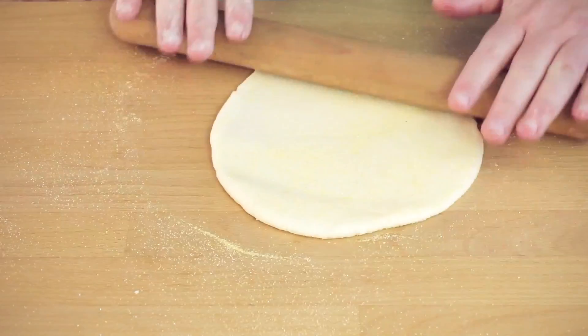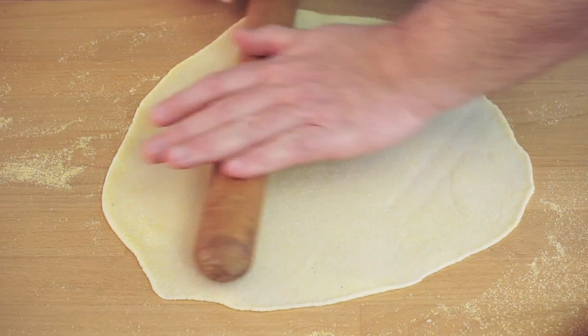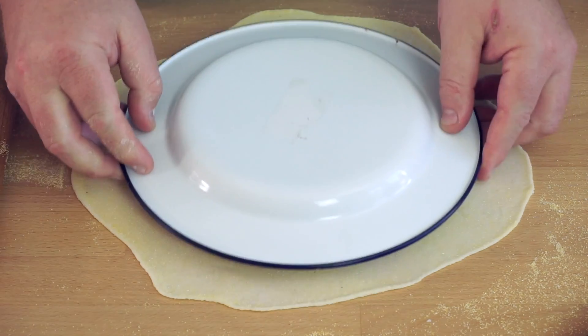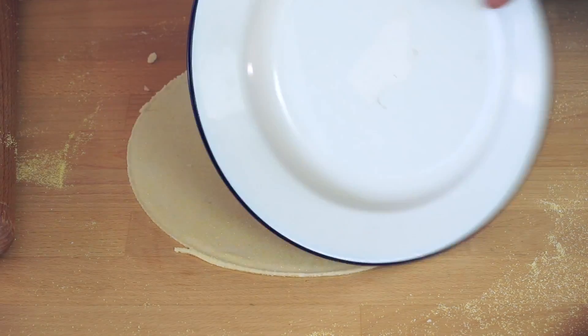Now unless you worked at a pizza restaurant or you're very experienced with a rolling pin, rolling out the dough into a perfect disk might elude you at first. But don't worry — just put a plate over it, cut it with a knife, and voilà, round pizza base.